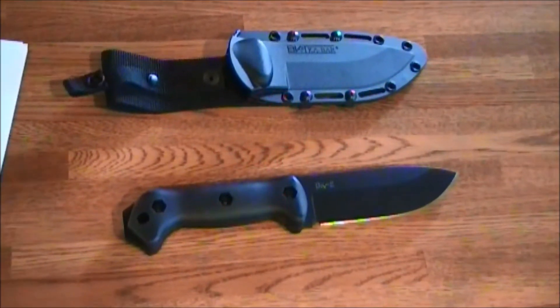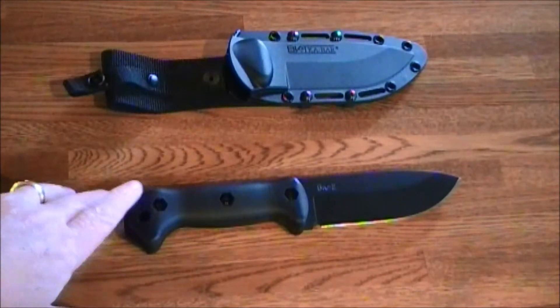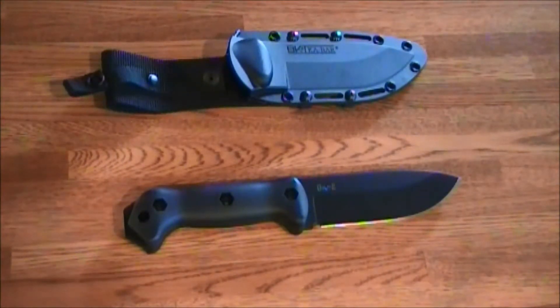Hey, Hammer 357 Mag here. Today's subject is the K-Bar Becker BK2.